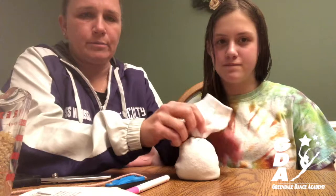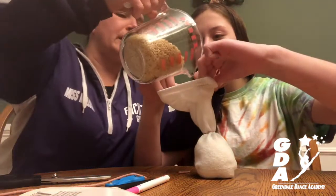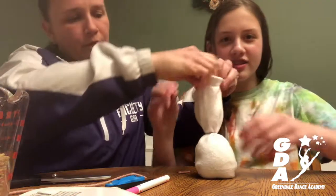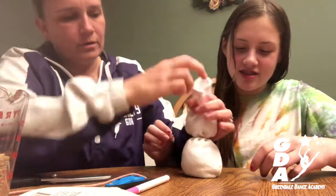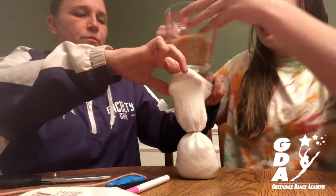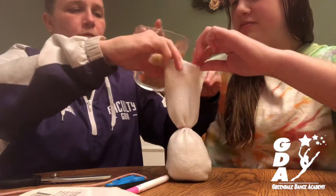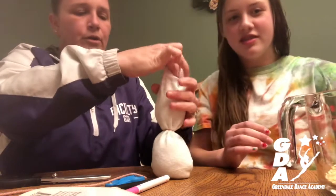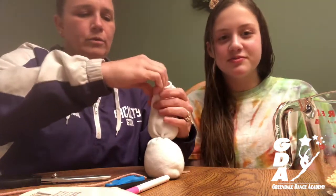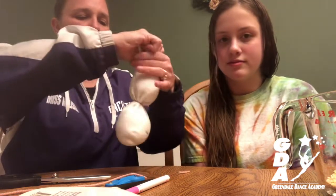Now we have our bunny's body. We're going to hold it and pour some more in to make the bunny's head. From here, we're going to get that yarn again and we're going to tie it off one more time.